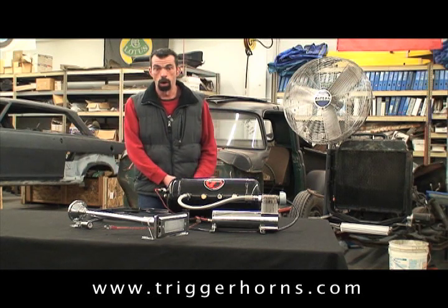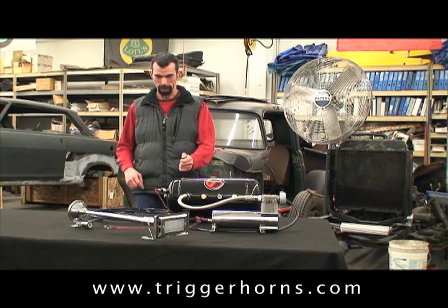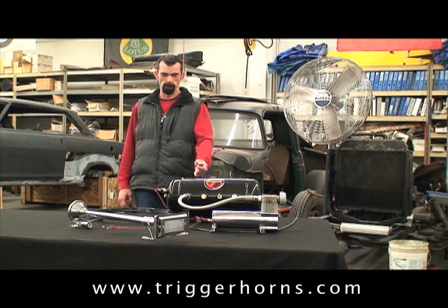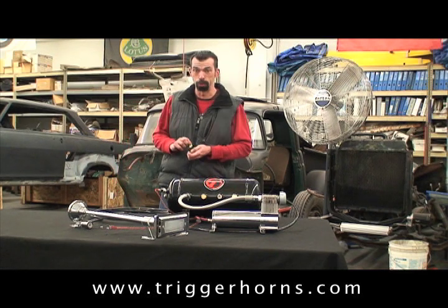Ears are protected on three, two, one... wow, that was loud!